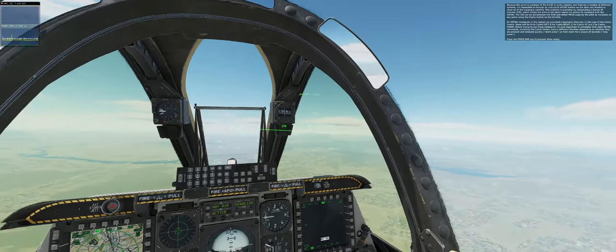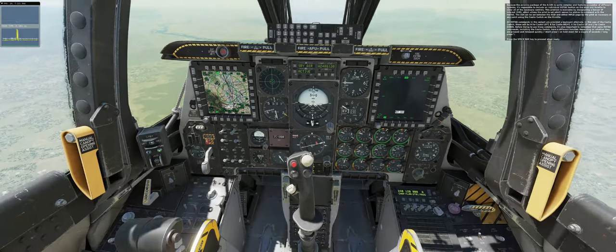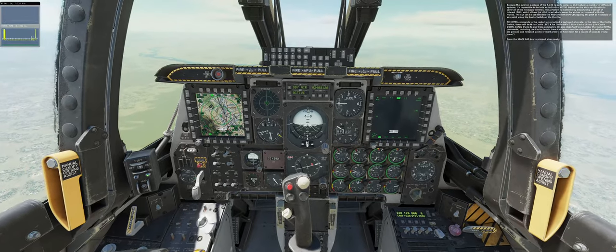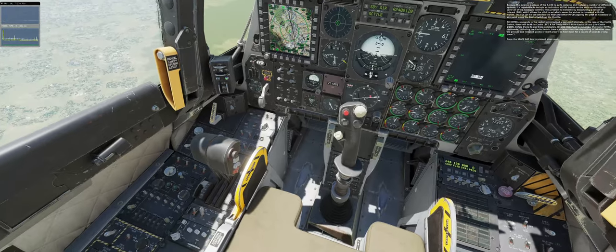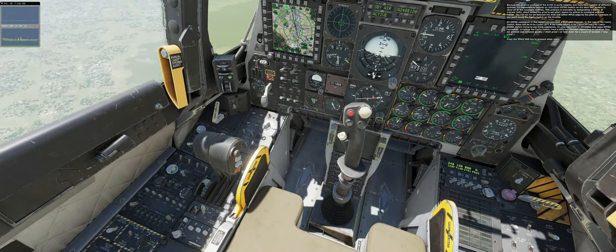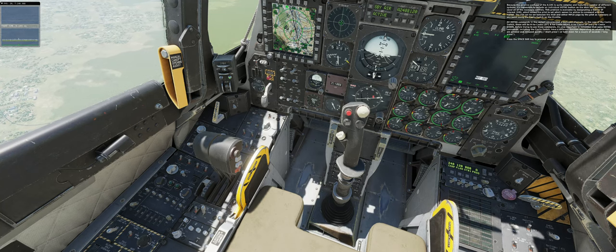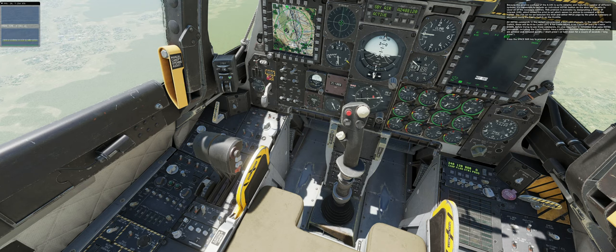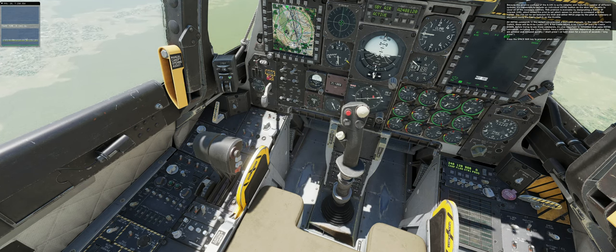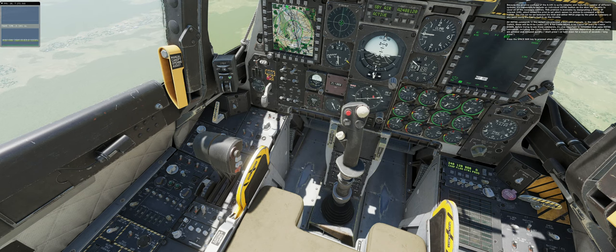Because the avionics package of the A-10C is quite complex and features a number of different systems, it's impossible to include an individual HOTAS button for every necessary control. This problem is overcome by designating a sensor of interest (SOI), which allows the pilot to set which sensor to command with the HOTAS. The SOI can be set between the HUD and either MFCD page using the Cooley switch on the throttle. All HOTAS commands have a keyboard alternate. For the Cooley switch: H for Cooley left, K for Cooley right, U for Cooley up, and J for Cooley down. Some HOTAS commands, including the Cooley switch, have a different function depending on whether they are pressed and released quickly (short press) or held down for a couple of seconds (long press). Press the spacebar key to proceed when ready.